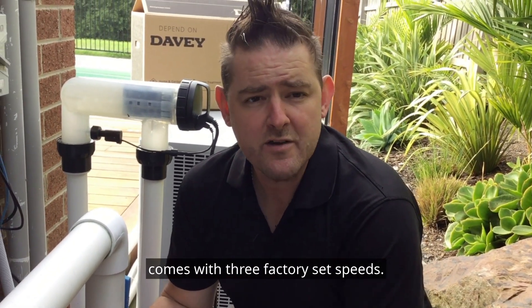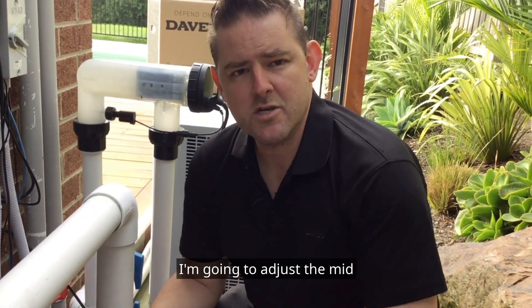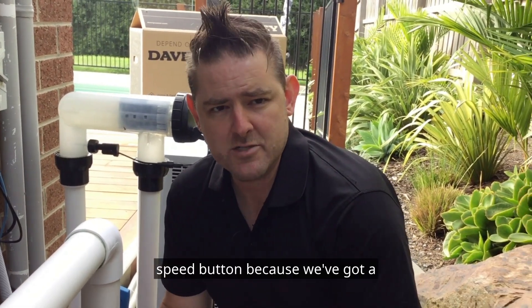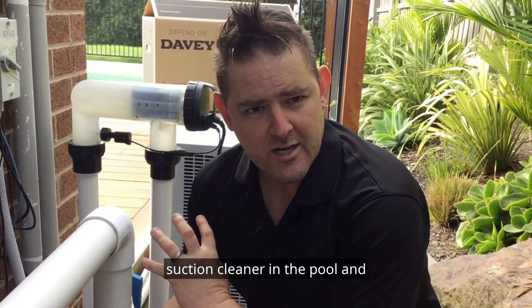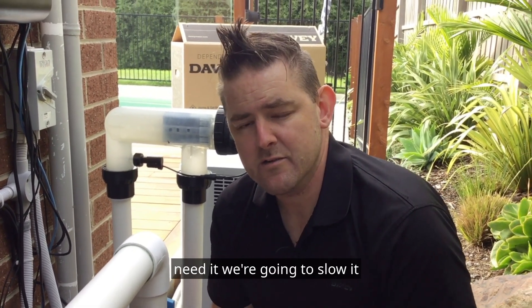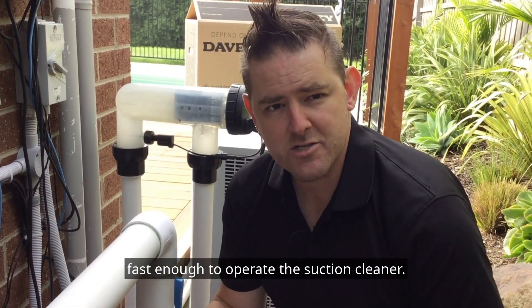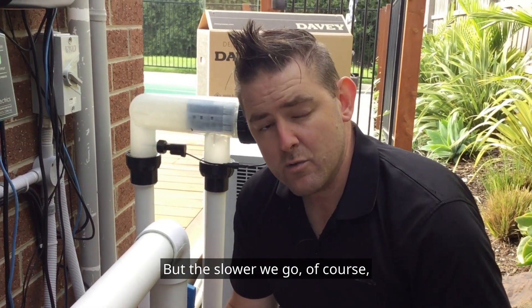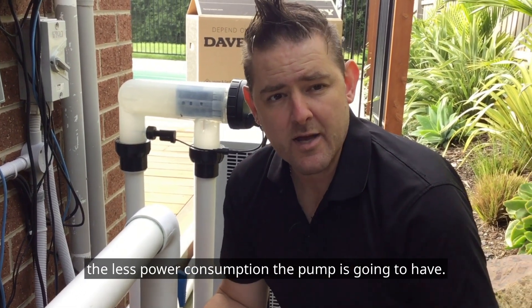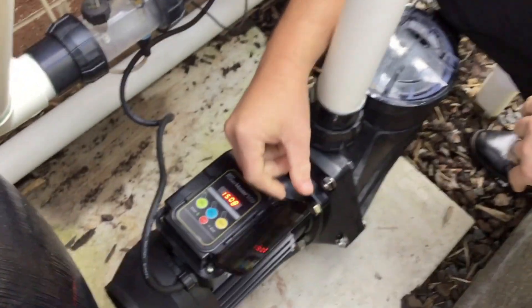The Davey PowerMaster Eco comes with three factory set speeds. These speeds can be adjusted. In this particular pool, I'm going to adjust the mid speed button because we've got a suction cleaner in the pool. The medium speed is just a little bit faster than what we need, so we're going to slow it down so it's still fast enough to operate the suction cleaner, but the slower we go of course the less power consumption the pump is going to have.